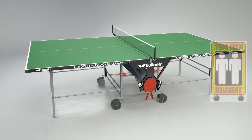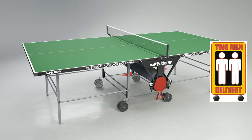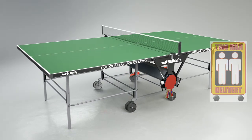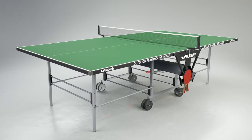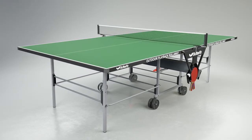The delivery of the table is made by appointment and is carried out by a specialist two-man service, ensuring safe and convenient delivery. Delivery is made in three to seven days, depending on customer availability and location.